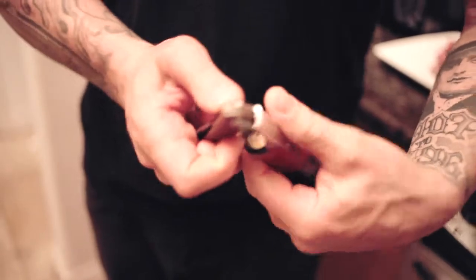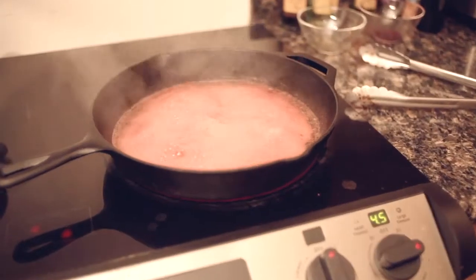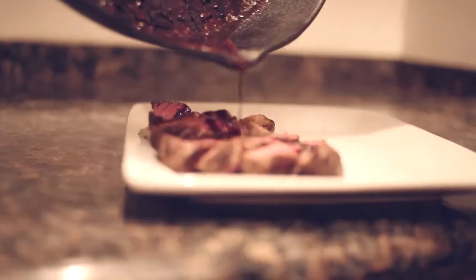While the steak rests, pour one cup of beef broth and one cup of red wine into the pan and scrape up the brown bits of steak into the liquid. Reduce it on high for about 10 minutes until it reaches a syrup-like consistency. A great way to serve the steak is to cut it into strips, fan them out on the plate, and drizzle them with reduction sauce.